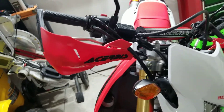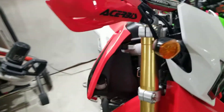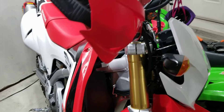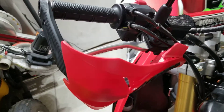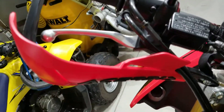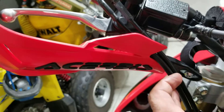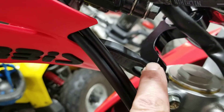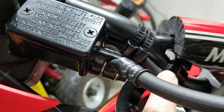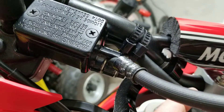What's going on guys, so I just finished installing the Acerbis handguards here on my Honda CRF250 and they actually fit pretty nice. As you can see, I didn't have to make any adjustments to the cables. The clamps sit right here, so all I have to do is move this harness out of the way.